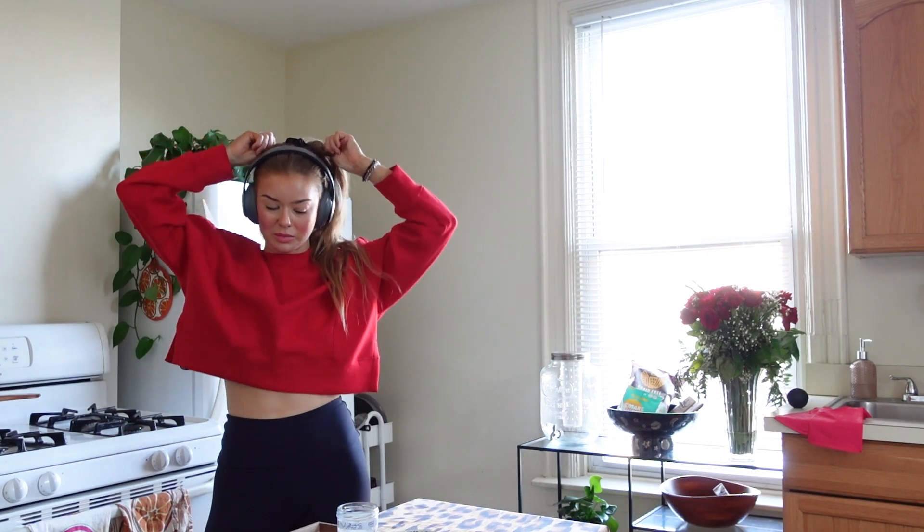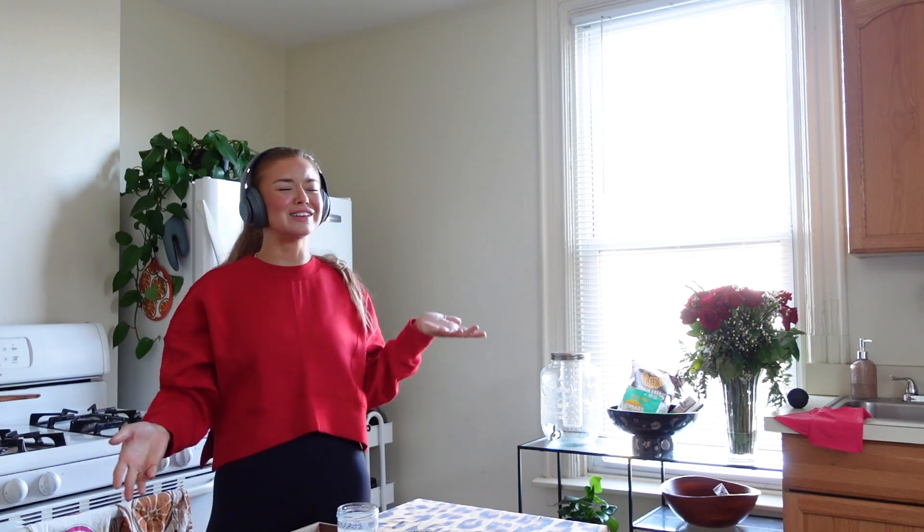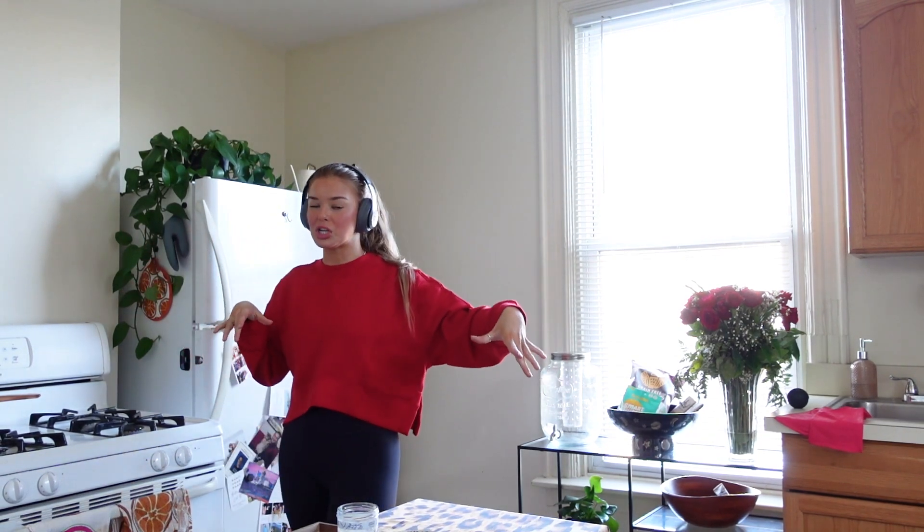Hi, hello, and welcome to this week's vlog. If you missed last week, I am starting to put effort into YouTube in the year 2024 because I miss doing long-form content, so this is just going to be a vlog — a week in my life situation.